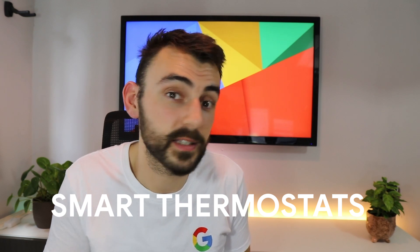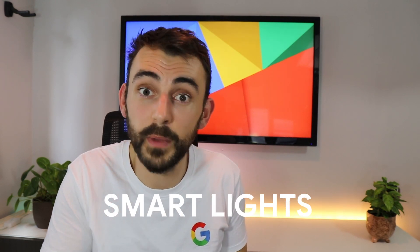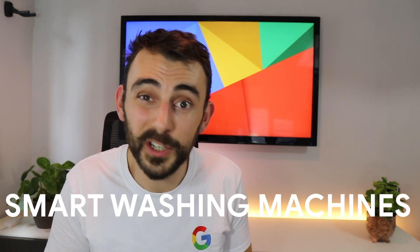Remember, Google Assistant works with thousands of devices across hundreds of brands — from smart thermostats to smart cameras, smart lights to smart plugs, TVs, washing machines — the list goes on. Chances are there's something in your home that Google Assistant already works with.